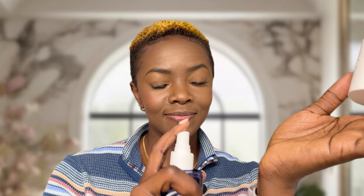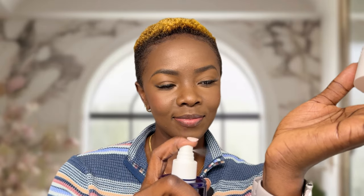Before I even spray, I'm already smelling the fragrance and this smells good so far. So let me let that dry down a little bit — it immediately gives me gourmand. I'm praying that it doesn't dry down like that, but let's see. While it's drying down, let me go ahead and give you the notes.